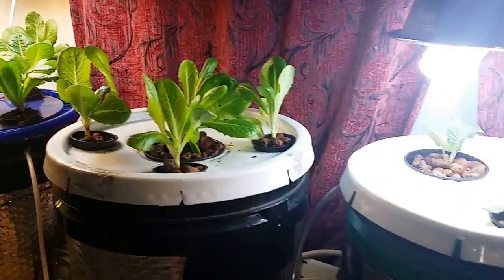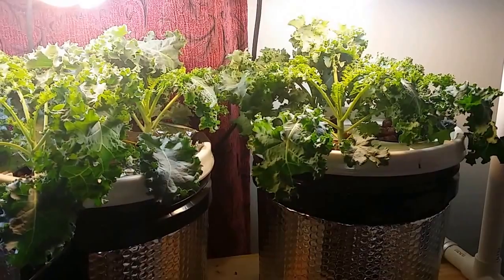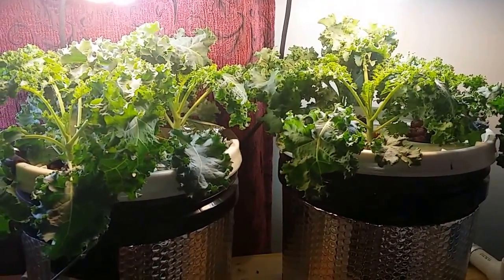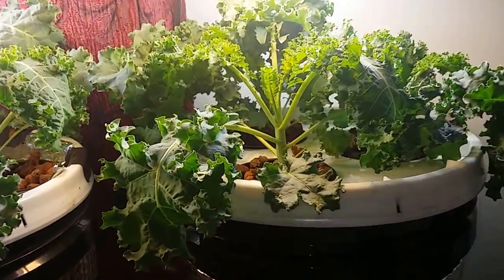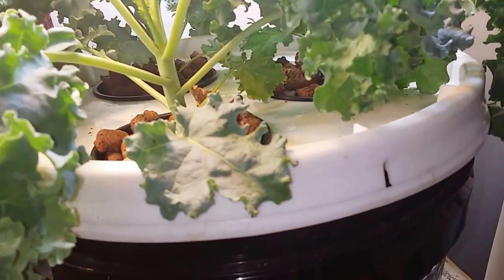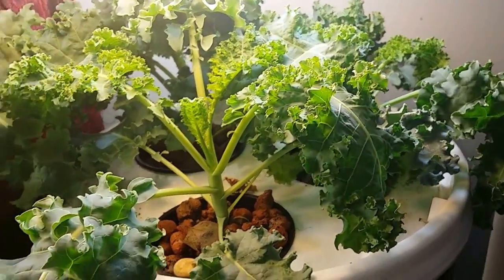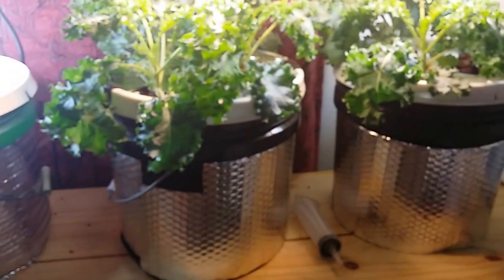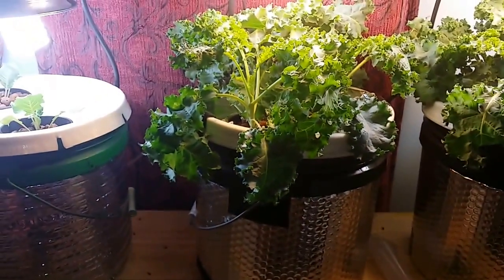Quick update on the cracky experiment — I'm kind of happy with it. If you look at the differences, there's really not much. The stalks may be a little bit bigger on the air-grown, maybe — the leaves maybe a little more full. You guys tell me what you think. I'll give you another update in another week. I'm actually going to start harvesting some of this kale here real soon.